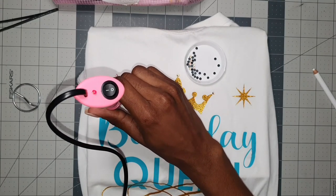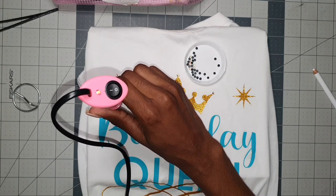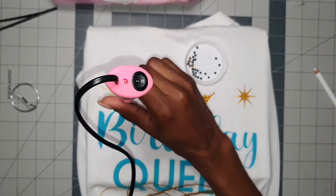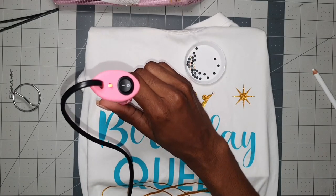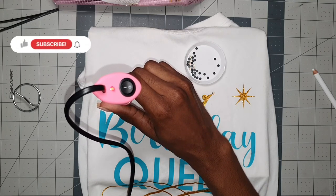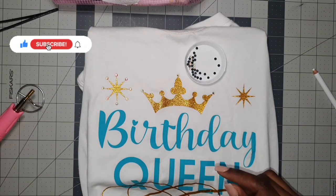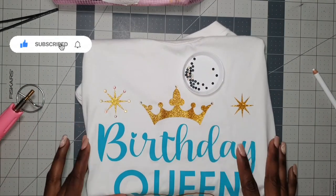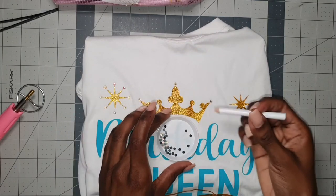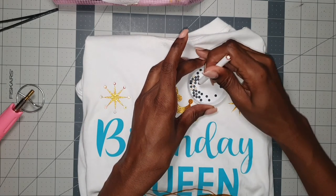We're almost finished with this side — it only takes a couple of minutes to really create a different look on your tee. This side is done and looking so cute, love it! Let's go ahead and apply to the other side.